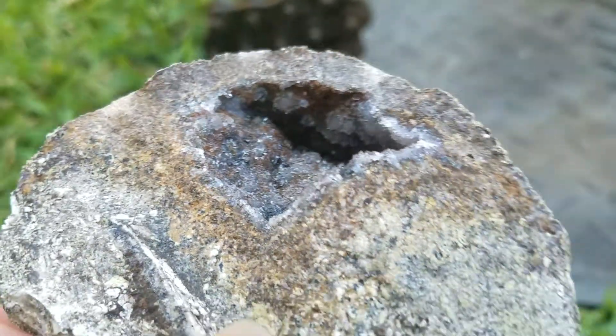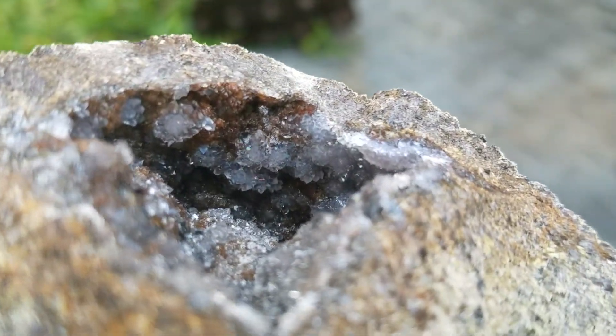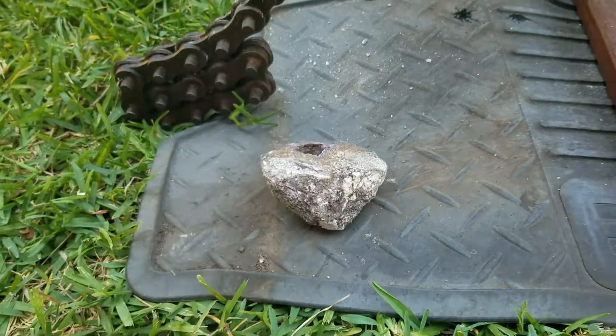Oh wow. Both sides look completely different. Do they really? It's got little snowflake crystals in it.